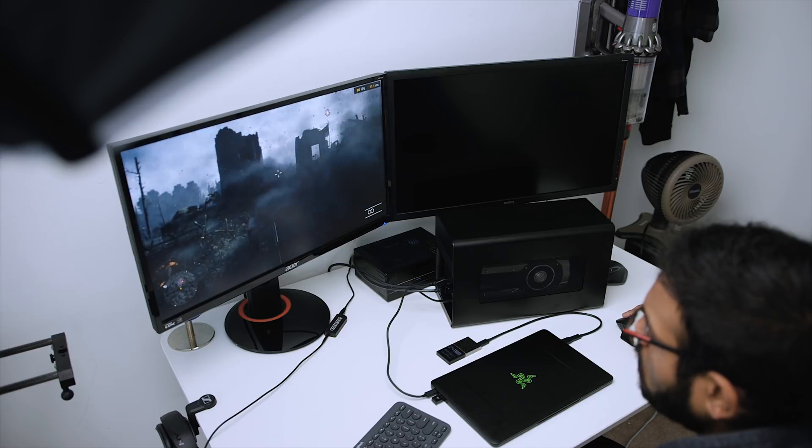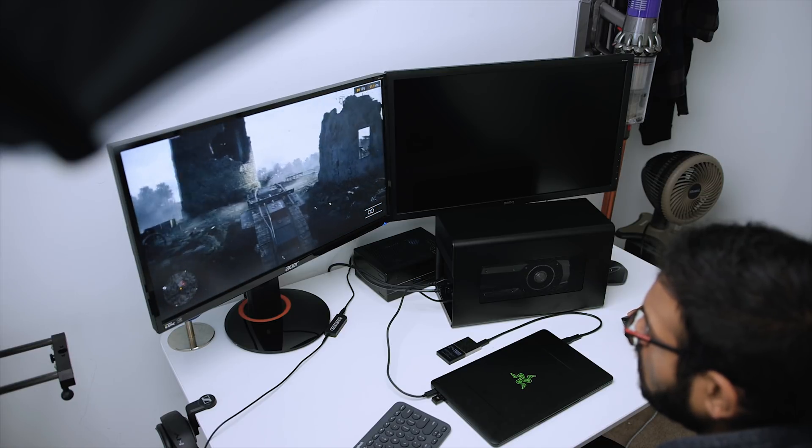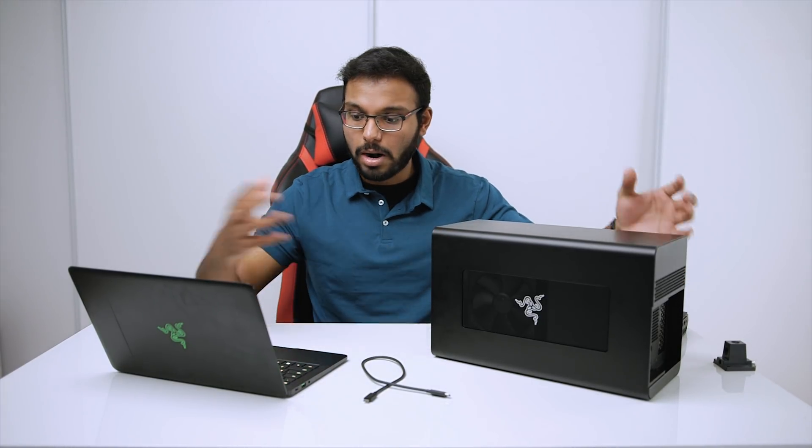I'd love to hear your thoughts on the Razer Core X. What do you think about external GPU enclosures? Do you see yourself using one with an Ultrabook? Let me know in the comments down below. I'm Eber with Hardware Connects — thanks so much for watching, and we'll see you in the next one.